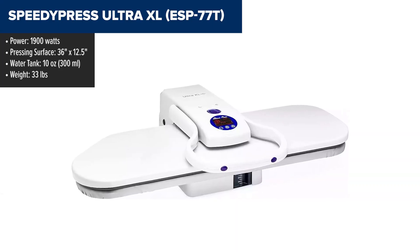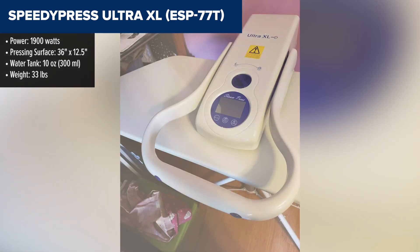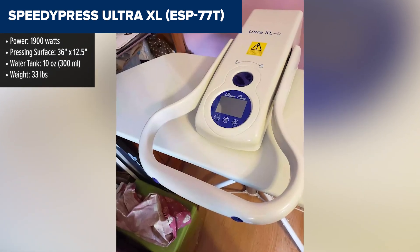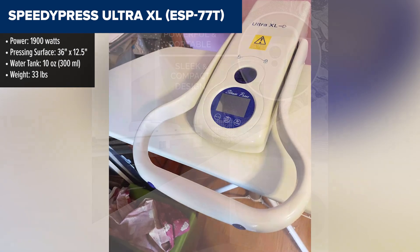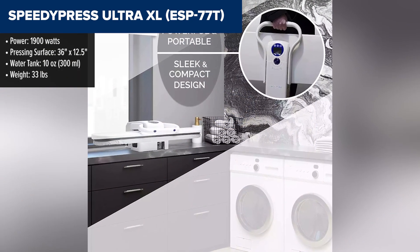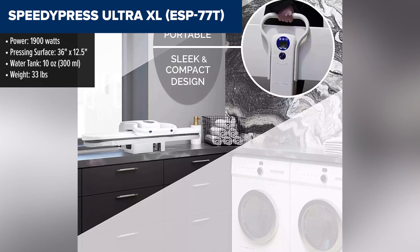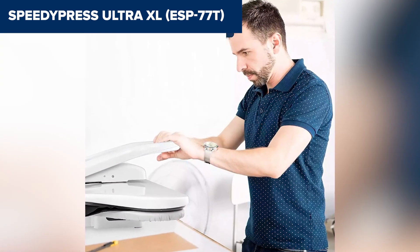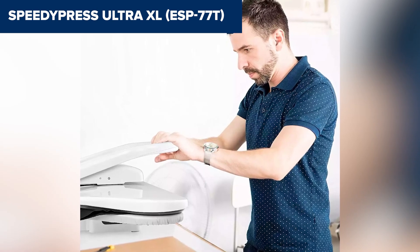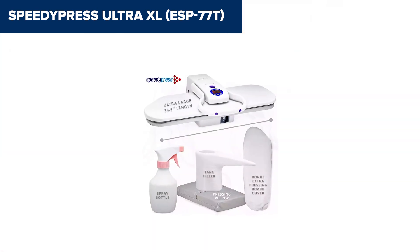The Speedy Press Ultra XL is a powerful steam press designed to tackle large items like bed sheets, curtains, and multiple layers of fabric at once. With a massive 36-inch by 12.5-inch pressing area, it's 24 times the size of a traditional iron, significantly reducing ironing time by up to 60%. It features multiple dry and steam settings, with a burst steam option to handle tough wrinkles. The 1900-watt power output and fast 4-minute heat-up time ensure quick, professional results.